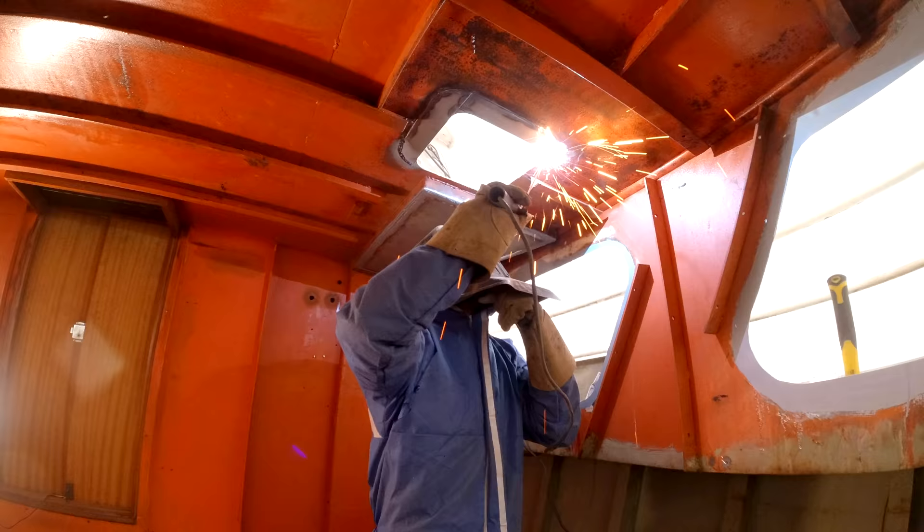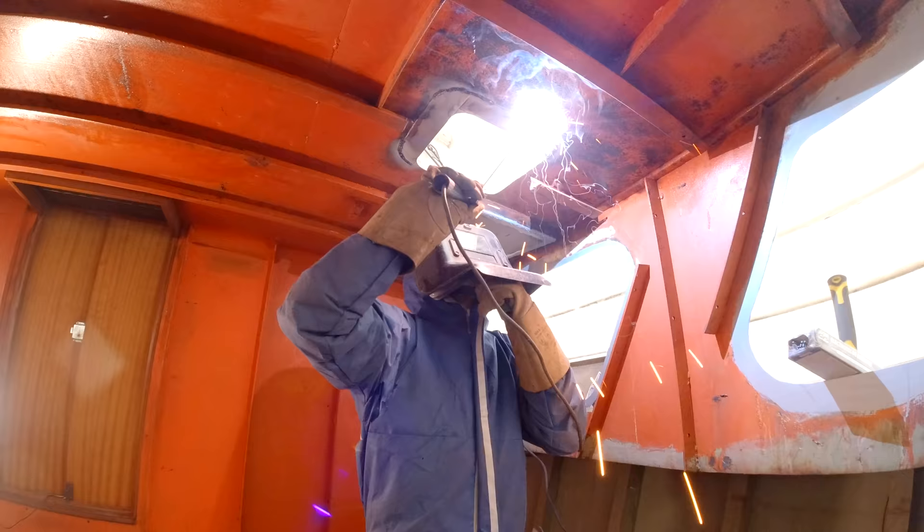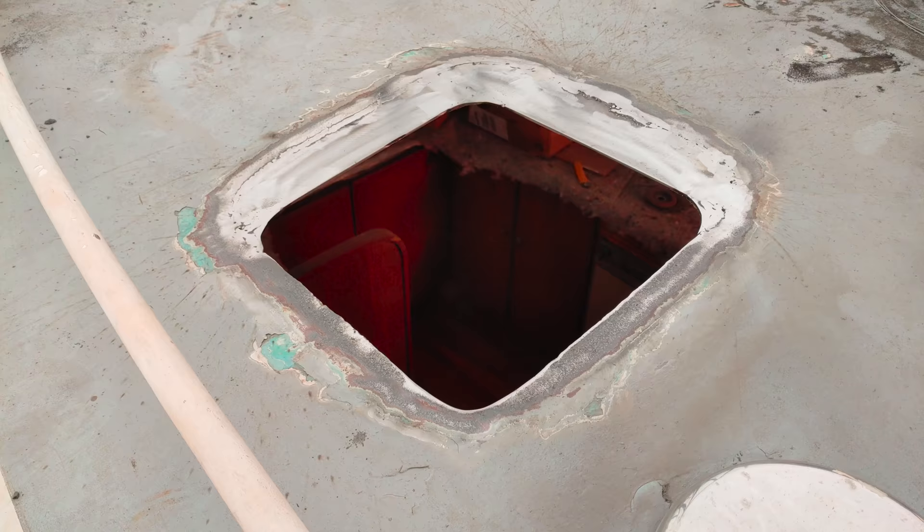The only thing left to do now is to close the welds from underneath, clean everything up with the angle grinder and then this is also done.